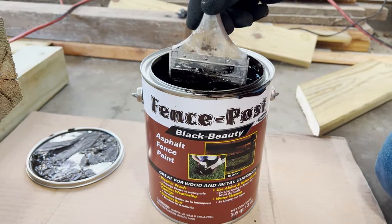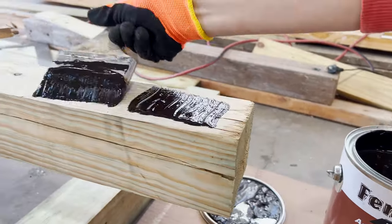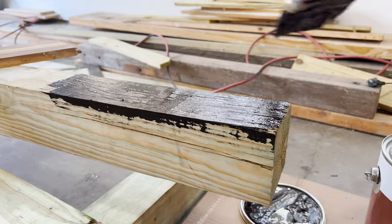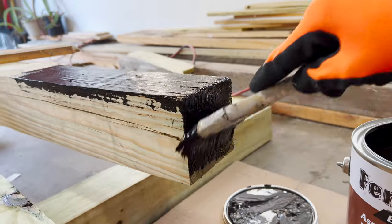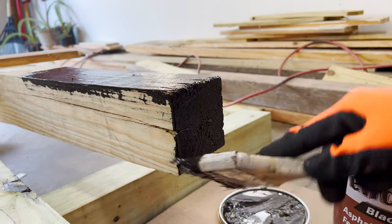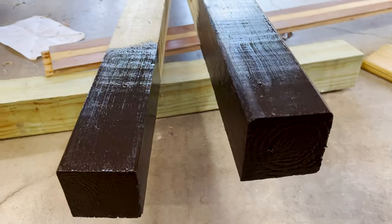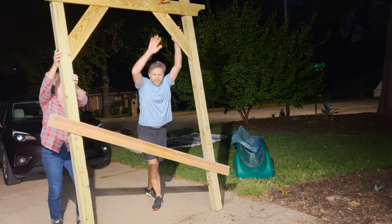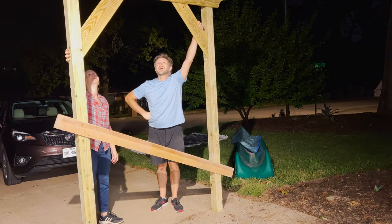After that we followed the same procedure to assemble the back part of the trellis. Once everything was assembled, I painted the bottom foot or so of each post with black asphalt paint. This was to protect the wood, because pressure-treated wood isn't really meant for ground contact, so I needed to protect it from water, bugs, ants, termites, and anything that might rot the wood. Asphalt paint was the solution and it was really simple to do. After that we double-checked that we were happy with the overall look, proportion, and height of the trellis. The height was a little misleading at first — we worried it might be too tall — but then we remembered we'd be sinking it a foot into the ground, so it would be just the right height.